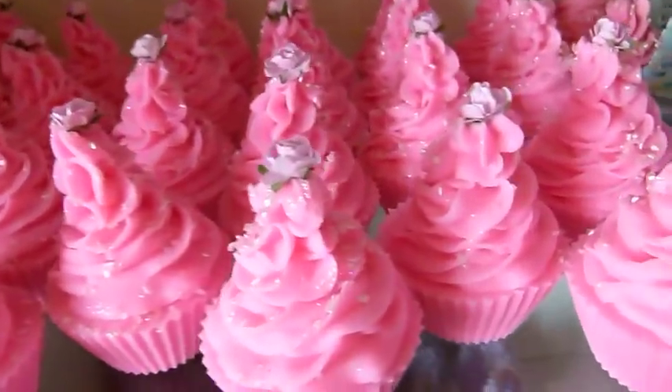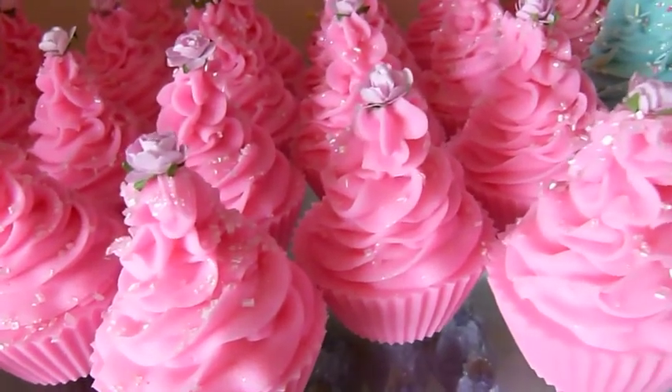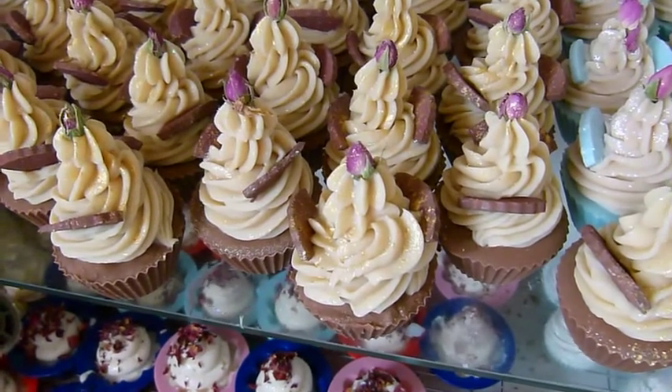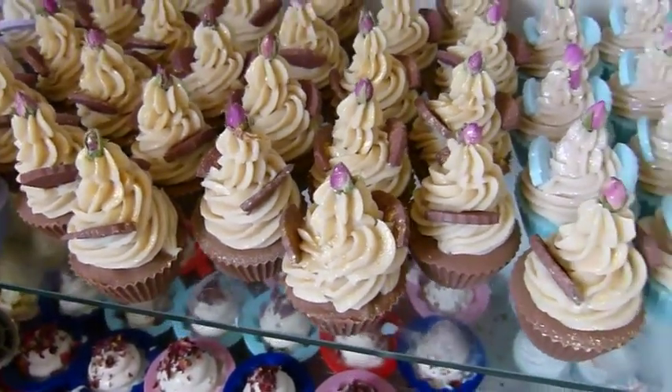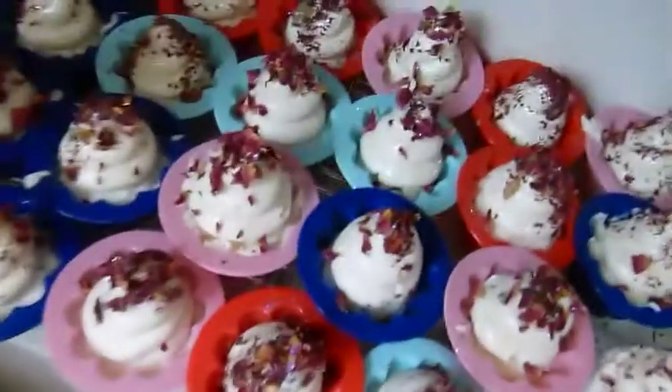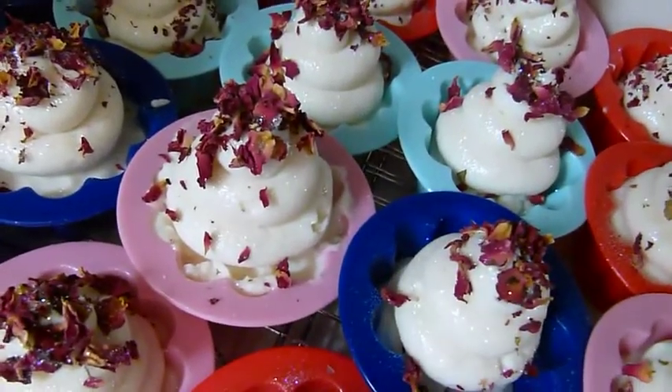I'm just going to lift it up now and show you — they are pink, you might be able to tell. Over here I've done some of my toffee and honey cupcakes. I've also done some rose ones with rose petals on the top. That's really all that's new to see.